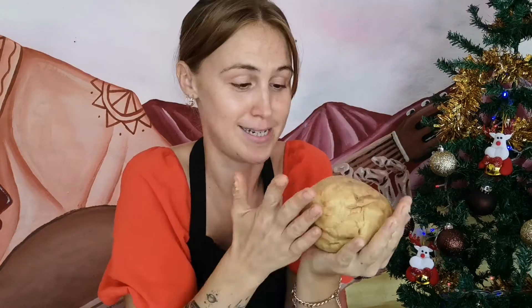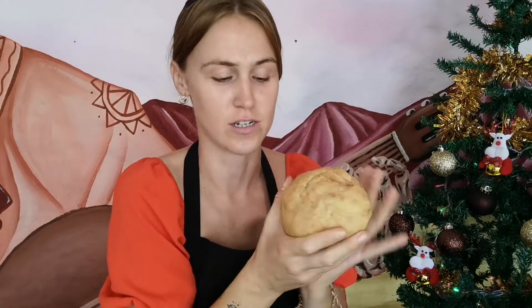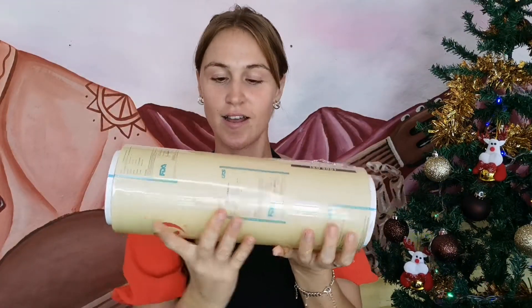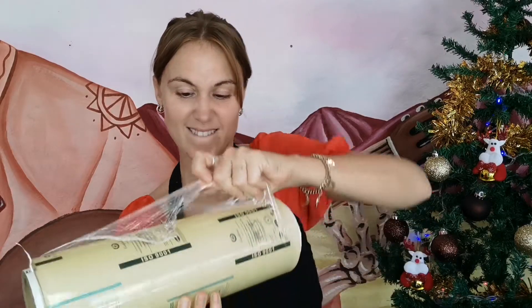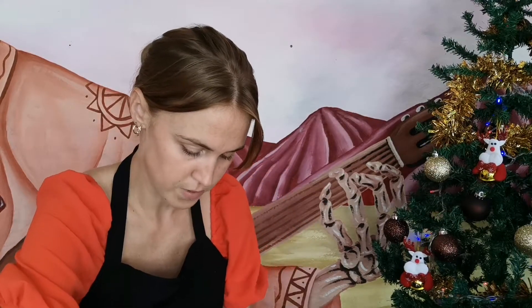I feel like I'm not doing a bad job, guys. I'm pretty pleased with my dough. Comment below if this looks anything like a cookie dough to you — for me it looks like one big giant cookie. If I just squish it, add some chocolate chips, put it in the oven... okay, we are gonna cover it with cling film like my good friend in the booklet told me to.